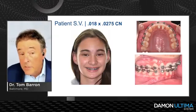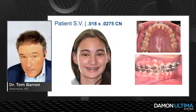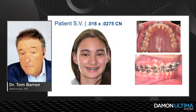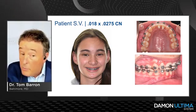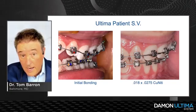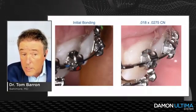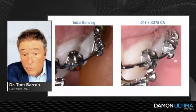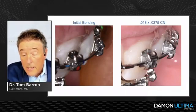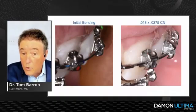One appointment corrected the deep overbite. My part of the lecture is showing torque control with the 18x0.275. Four weeks after patients had been in the 18x0.275s, we took pictures to compare to the original torque. Here she is at that point — initial bonding on the left, 18x0.275 on the right. You can see the degree of torque achieved. Let your eye go back and forth between the two — you can really see the bracket-wire relationships and degree of torque obtained after this wire.